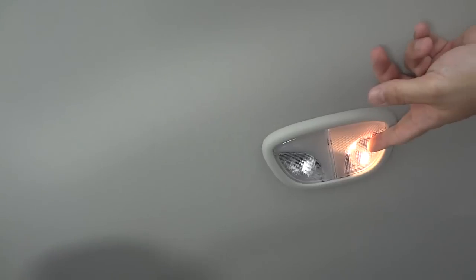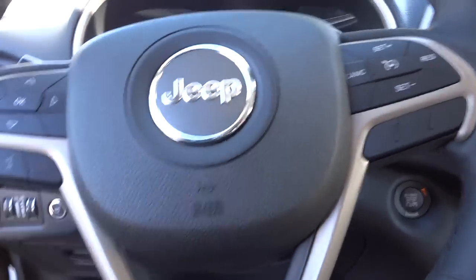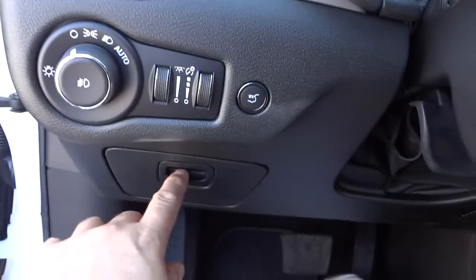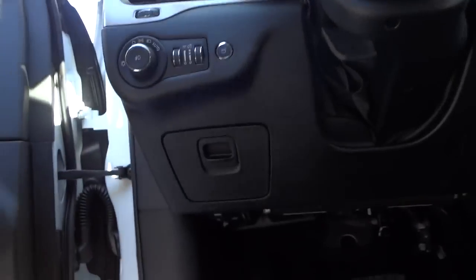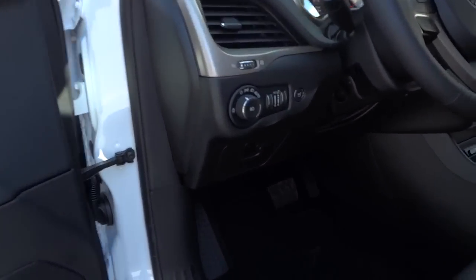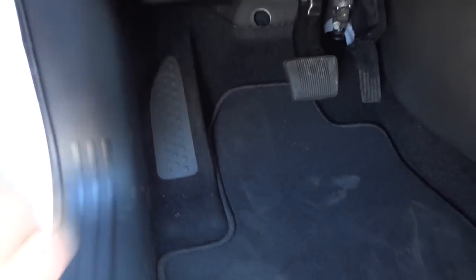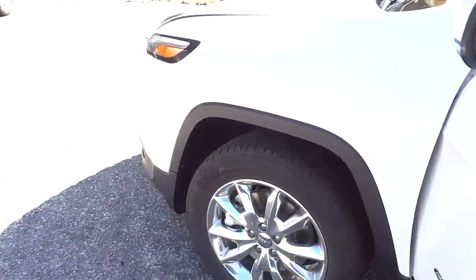The rearview mirror is auto-dimming, and 911 and roadside assist is up there. Microphones are on top for the Bluetooth system. You've got lights and a rubberized sunglasses holder — no foam in this one. Garage door controls are here, and the visors have mirrors and lights. There are also tap lights up top, and there's a nice foot rest for your left foot, which makes long trips more comfortable.